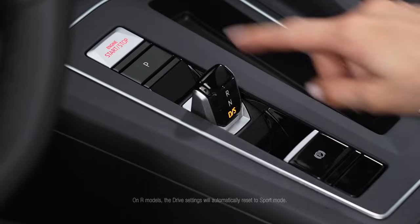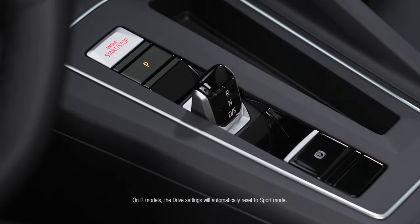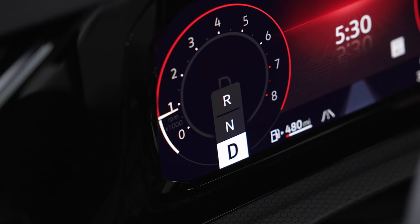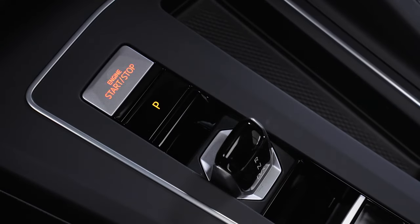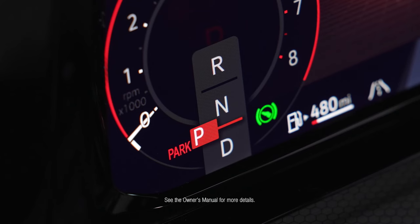To engage the park setting, depress the brake pedal, then press the park button. If leaving the vehicle, it is recommended to set the electronic parking brake. Or simply turn the ignition off and exit the vehicle. This will engage park.